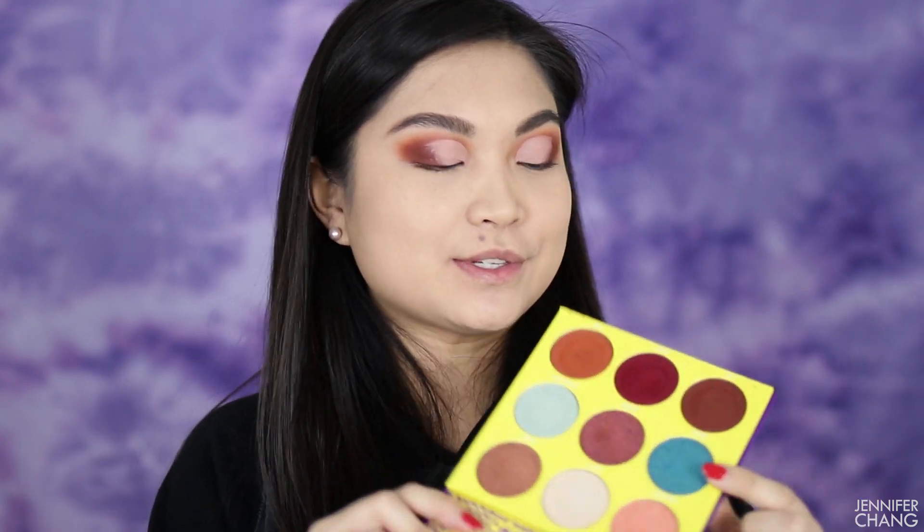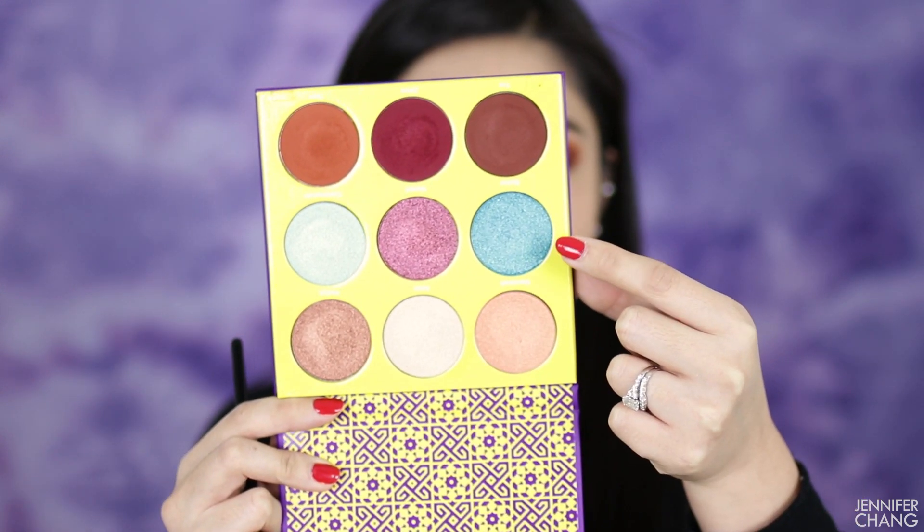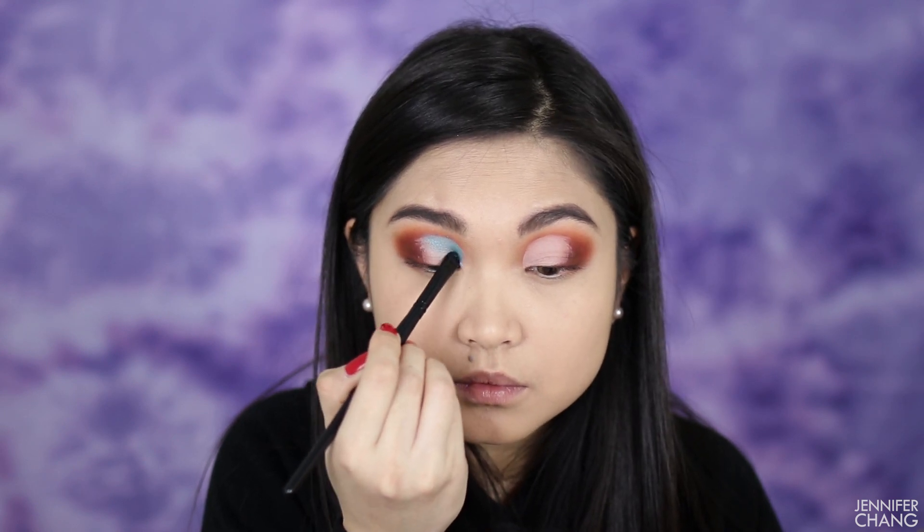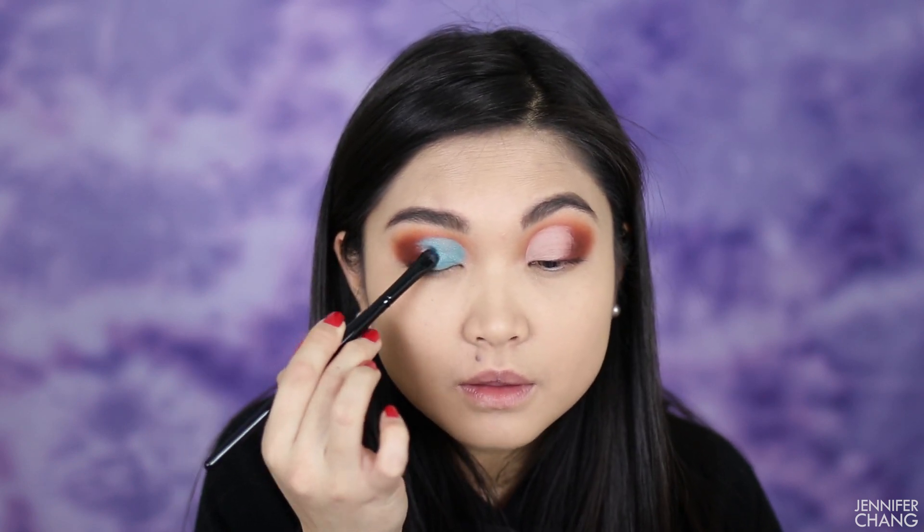I've been dying to play with the blue, so I'm going with that. It's a shimmer — I know I usually use my fingers but I'm going to try it with a small stiff brush, picking it up and pushing it into the crease. Finger application is usually better for shimmers, but it's so much cleaner with a brush. It took a lot longer but I'm absolutely blown away — the shimmer applied even nicer on my eyes with a brush than a lot of other shimmers do.